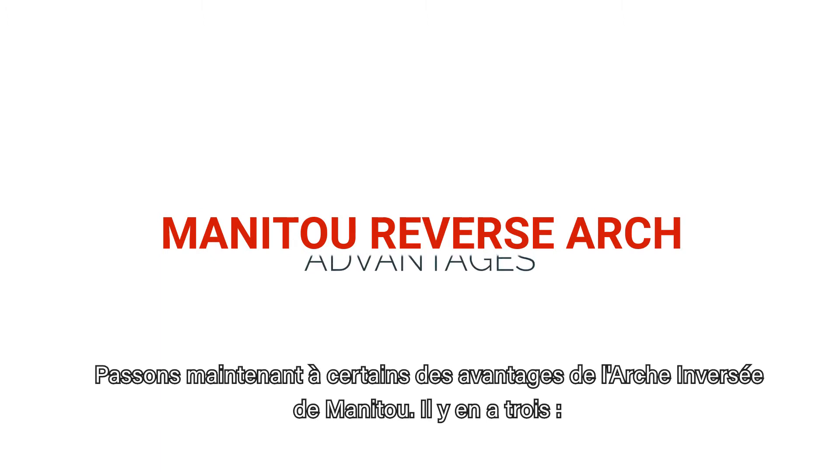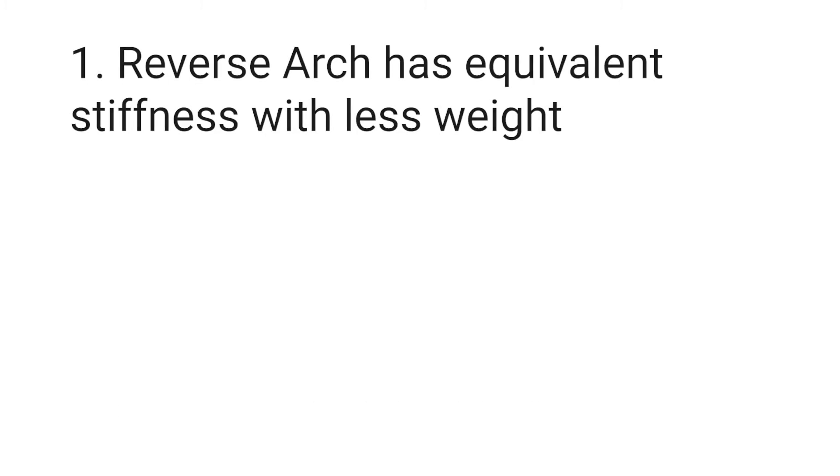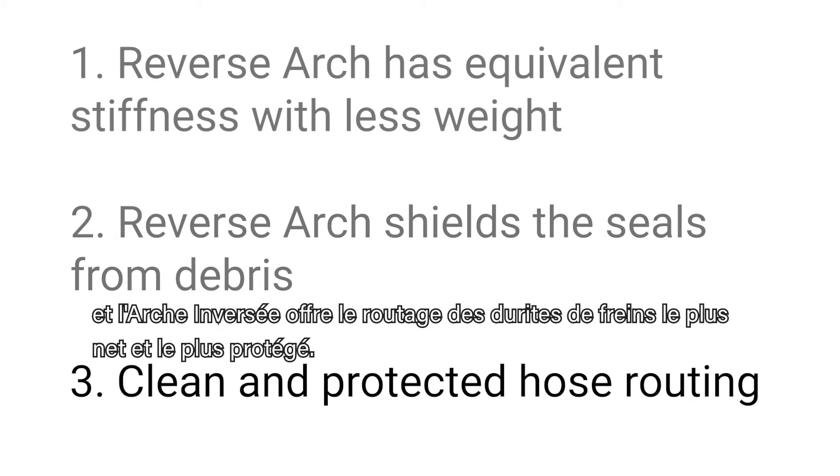Now let's get into some of the advantages of Manitou's reverse arch. There are three: one, reverse arch has the equivalent stiffness with less weight; two, reverse arch shields our seals from debris; and three, reverse arch allows for the cleanest and most protected brake hose routing.